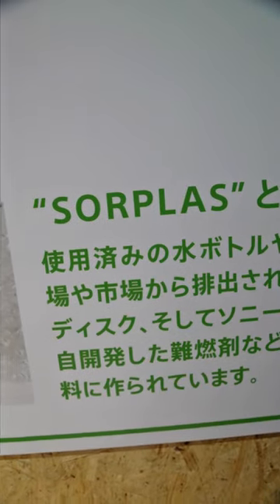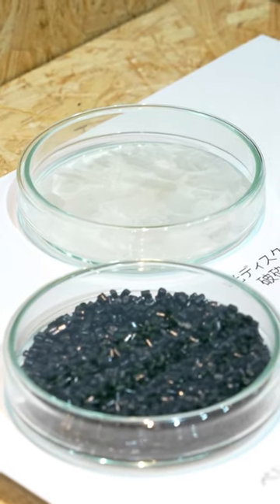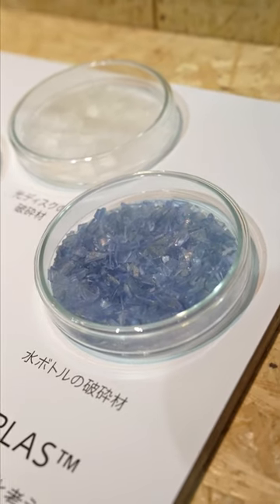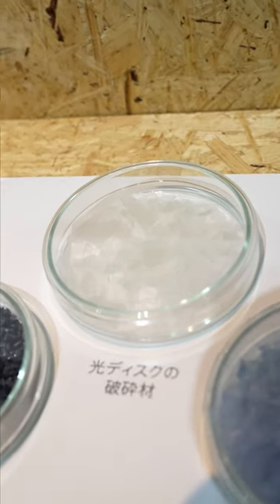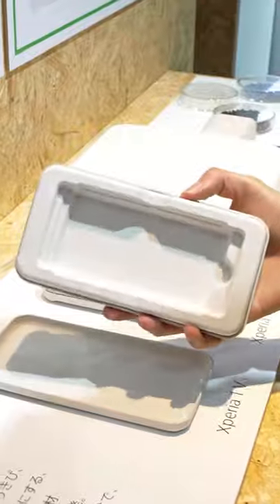Many of the components in Xperia 1 Mark 5 and Xperia 10 Mark 5 are engineered using Sawplass as raw materials. Sawplass is a recycled plastic solution developed by Sony. It's crafted from up to 99% recycled materials while still performing to a really high standard, making it ideal for use in electronic devices.